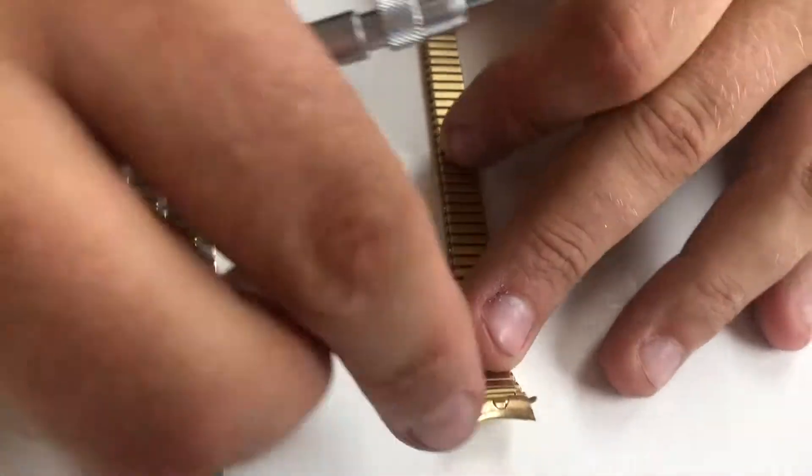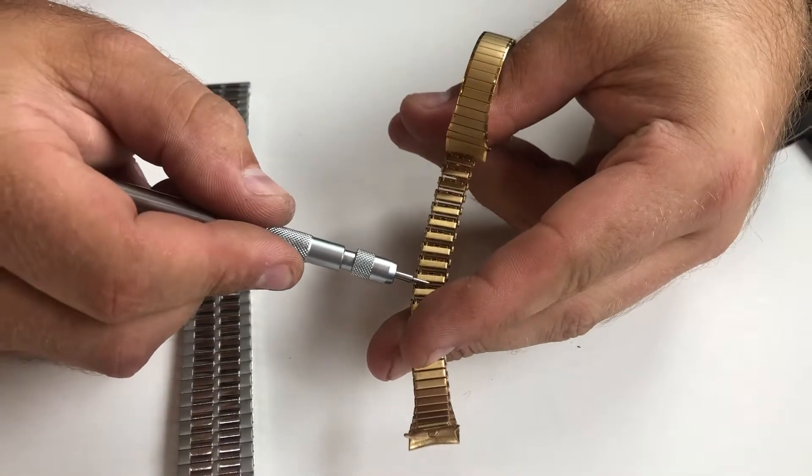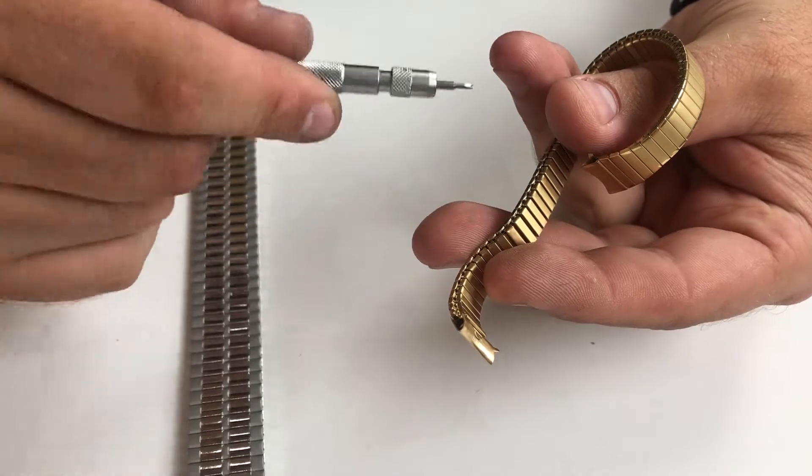If you were to try and remove them yourself, you have to stretch the band apart. Using these tabs, remove that cover, then unfold the tab on the side to remove the links.